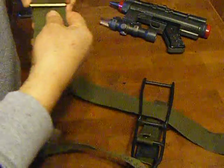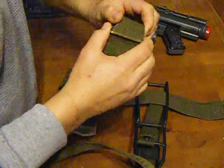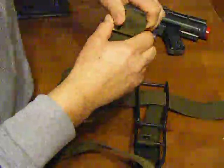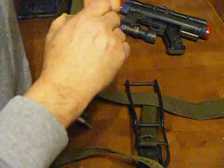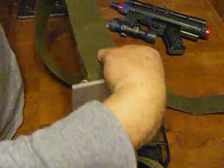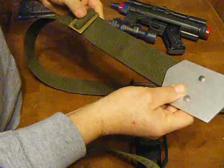To go the other way, to shorten it, move this back through like such and then pull it back this way. You just got to kind of play with this to get it to fit your costume, your waist, or your mannequin — however you're going to display it.